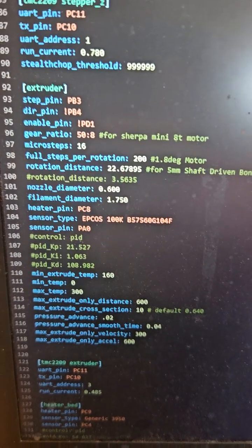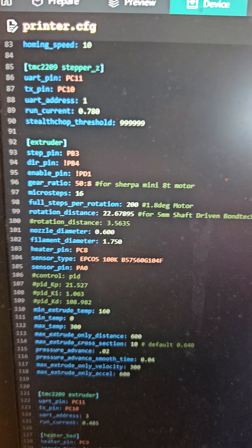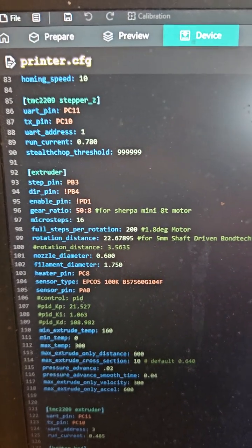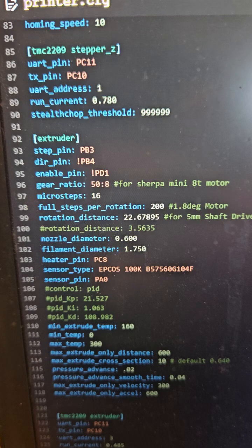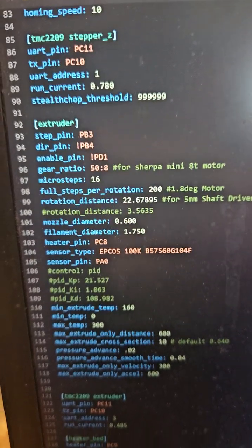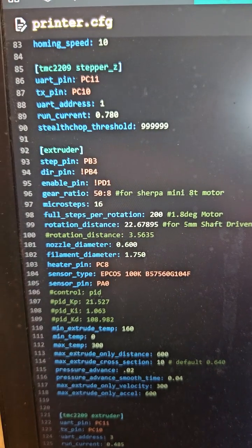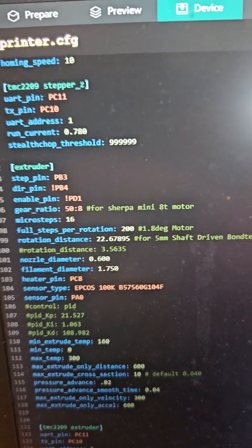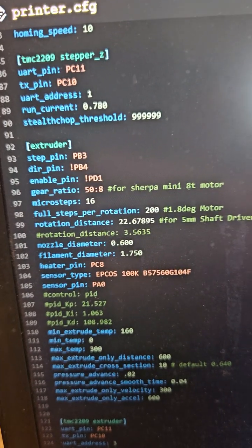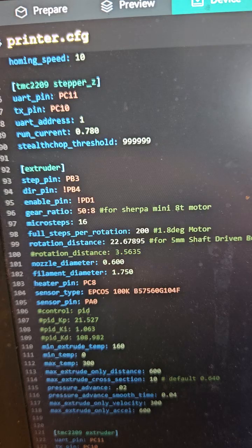On my extruder I have just added the gear ratio setting and the full steps per rotation setting, and I commented out my rotation distance that I used to get 100 millimeters extruded. Instead I have used what they have here — 22.67 — and that's going along with the gear ratio setting.